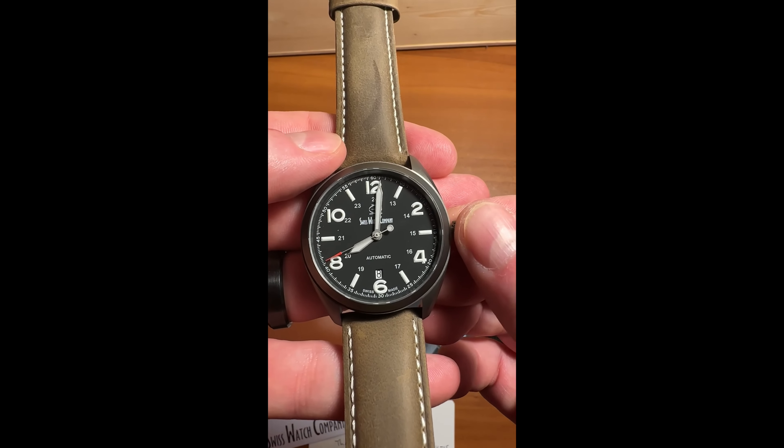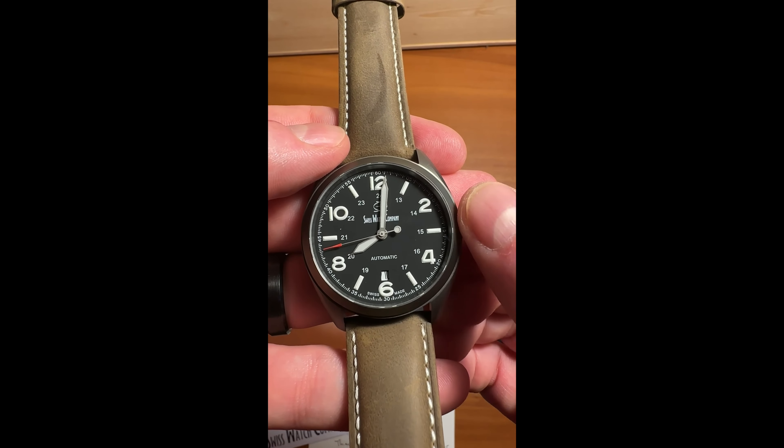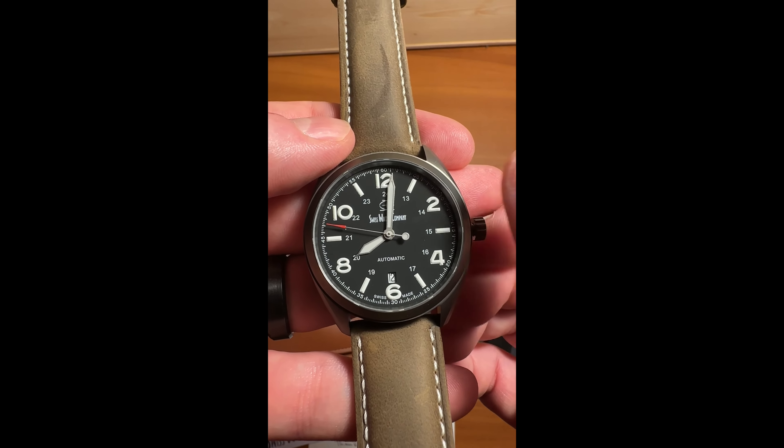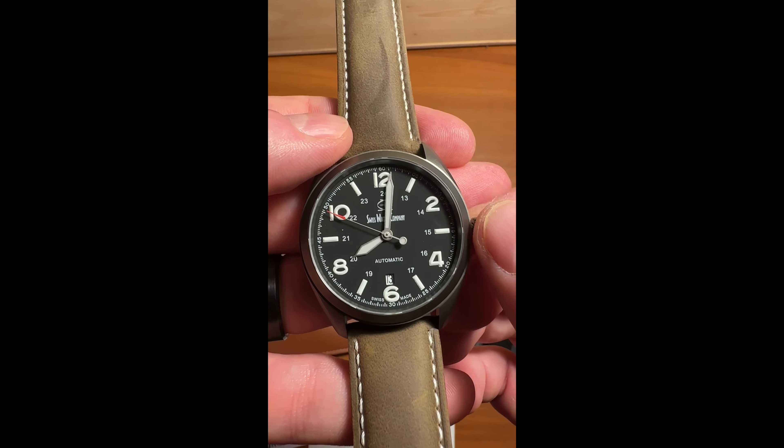Let's take a quick look at the date complication. It's a nice subtle window showing the date, but the incredible trick here is that SWC has a 5-minute tolerance for the date changeover.